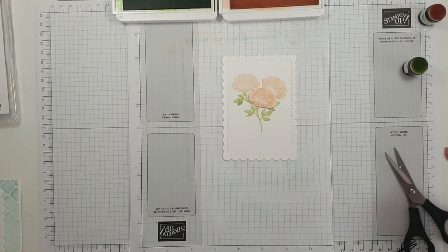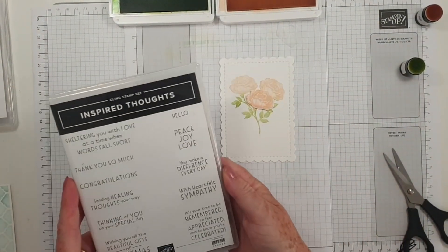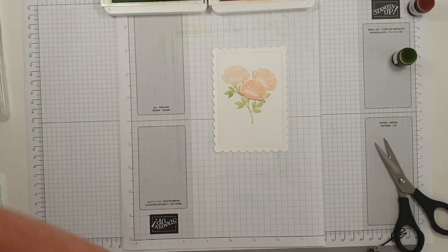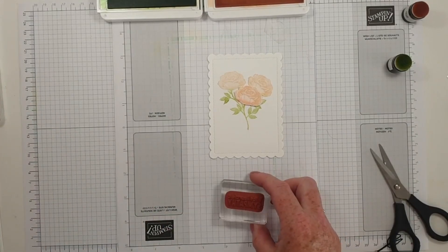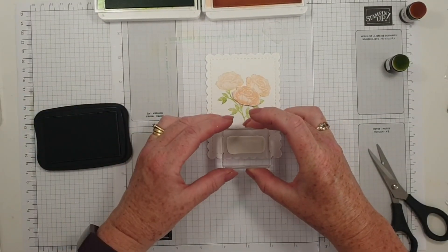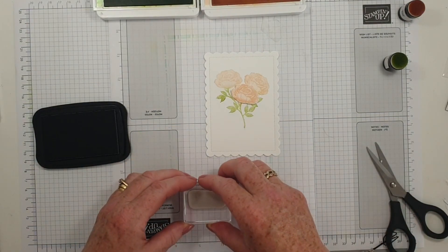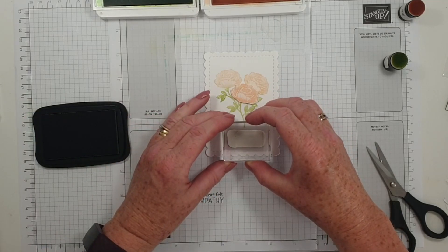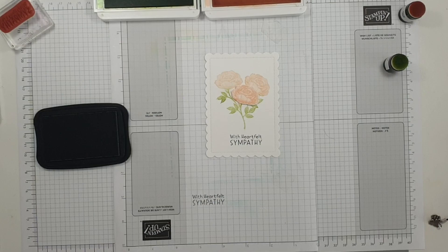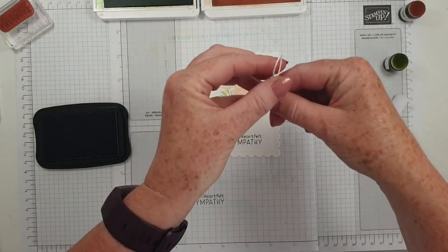I like that. And then for a sentiment, last time I used a sentiment from Inspired Thoughts. Actually I might make this a sympathy card because we never like those but it's always handy to have one in the bag. So I'm going to use Memento and stick that on. Didn't even get it in the middle.